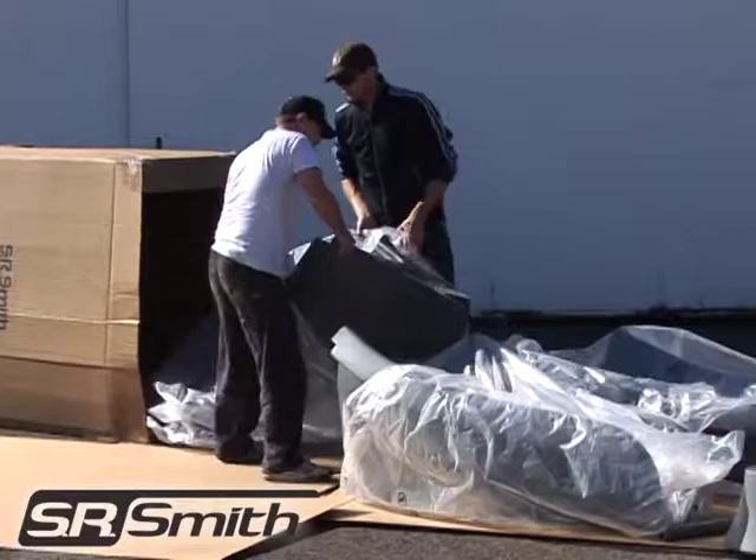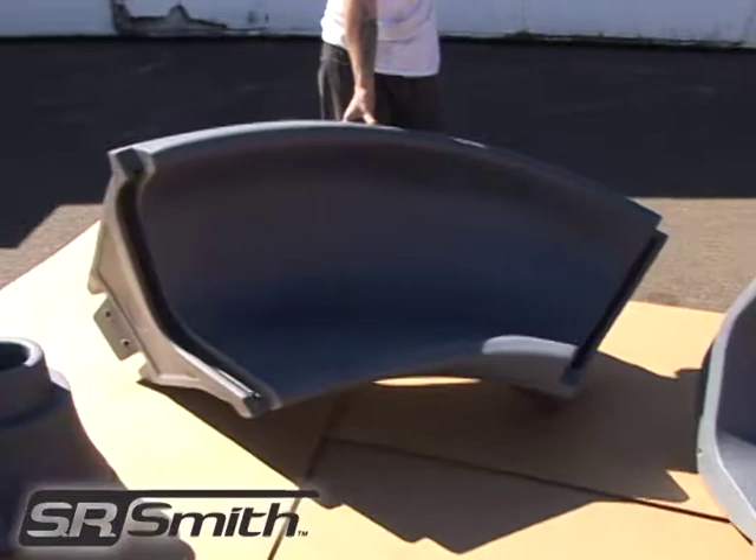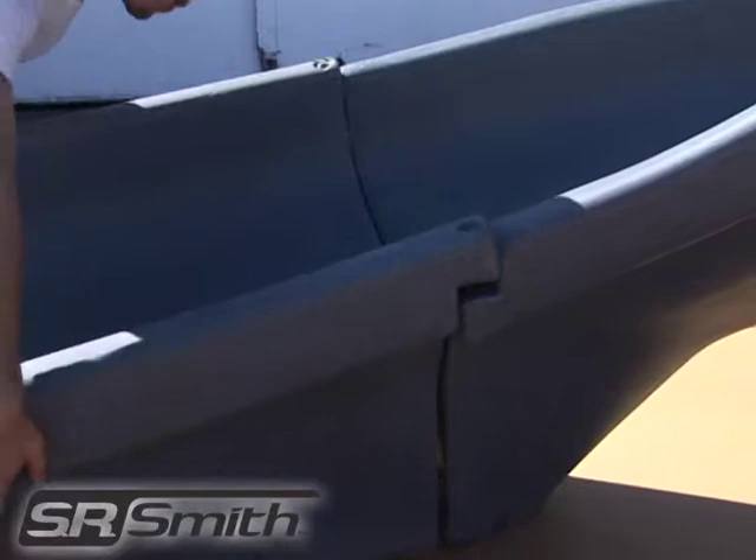When removing the Turbo Twister from the packaging, be sure to lay the slide sections on a soft surface, such as cardboard, to avoid scratching the pieces. The Turbo Twister's runway consists of an entry, middle, and exit flume section. Each of the joints between the ladder and entry flume section, top and middle flume section, and middle and exit flume section need to have the appropriate gasket material properly installed to ensure a leak-free installation.